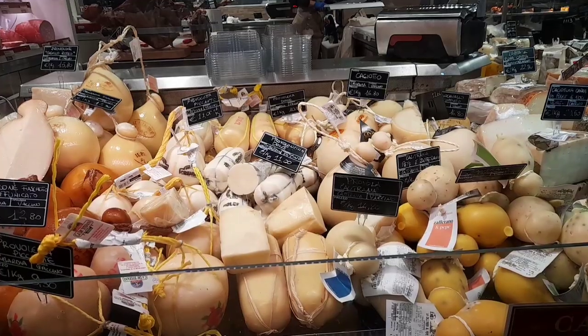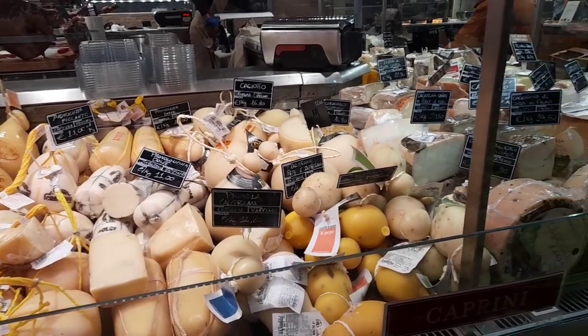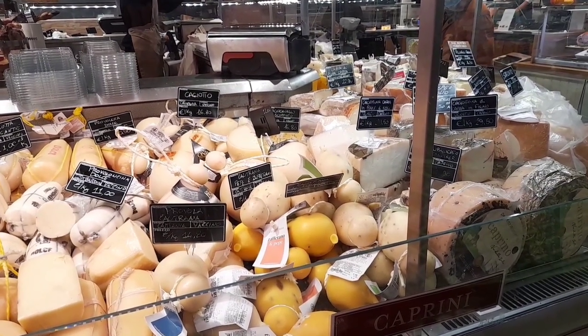When I shoot video in stores and on the market, I call it a gastronomical journey. With such an assortment in stores, now you understand why in Italy food is a cult.